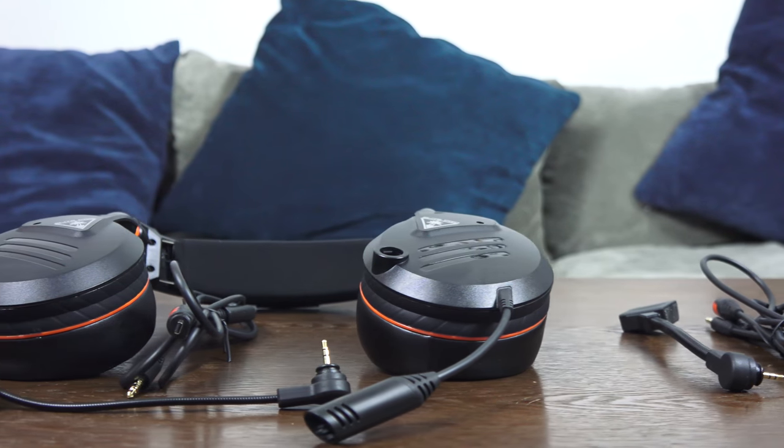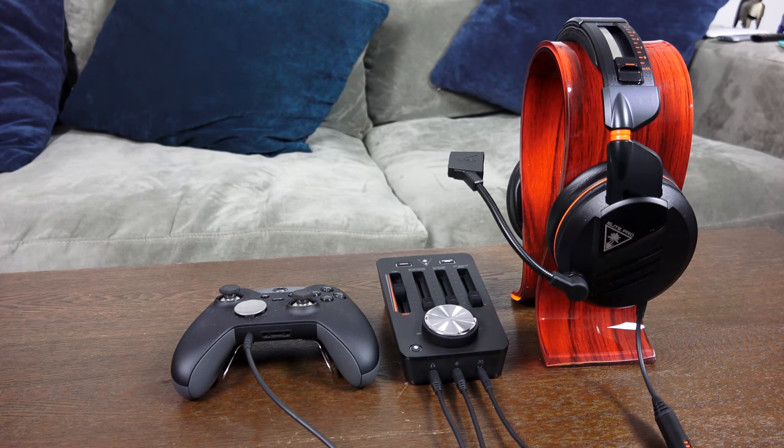For me, the things I'd like to see changed are an improved standard microphone that comes with it, and better tension grips on the headset. But overall I do like them, and if you're looking to pick them up I definitely recommend them — especially with that Tactical Audio Controller. That is one of the best mix amps I've used on the PS4, Xbox One, and PC. You plug it in, it plays, it works really well.